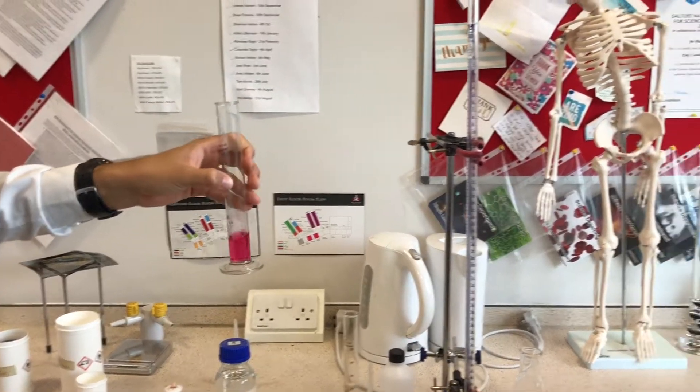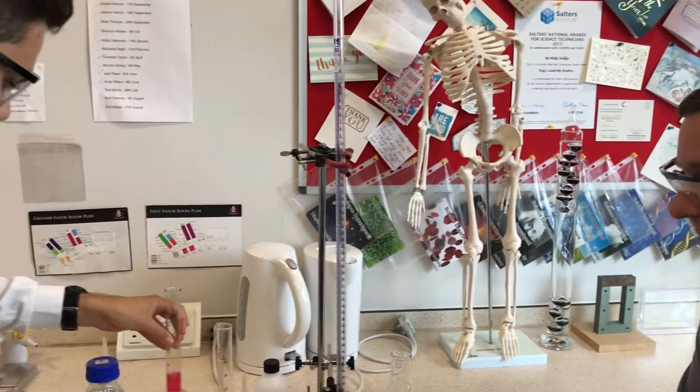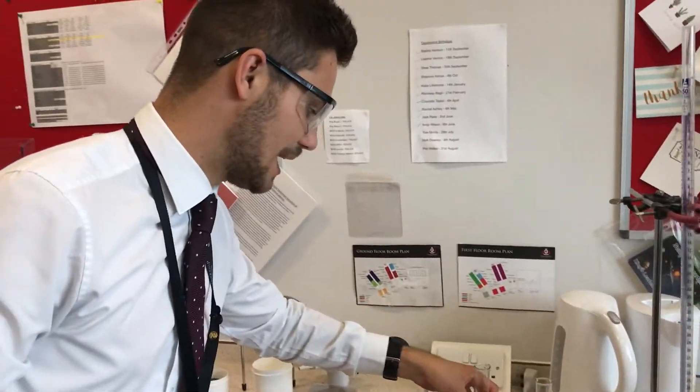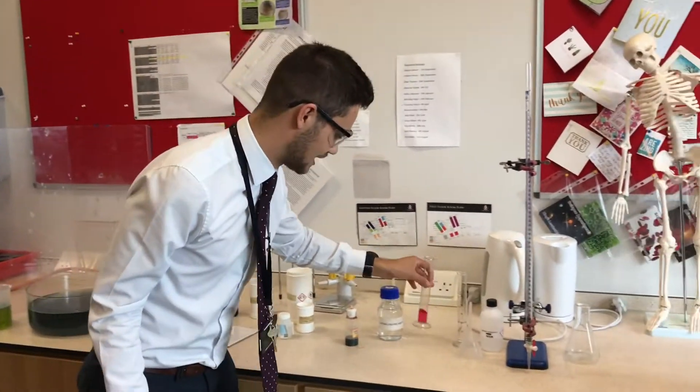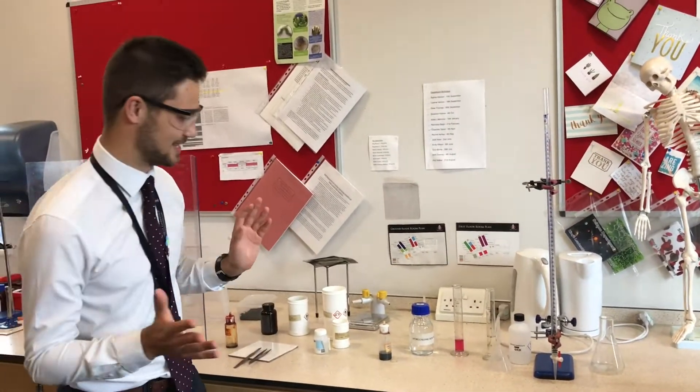So that means it's quite a strong acid. If it was more of an orange or yellow colour, it would be a much weaker acid. However, there are lots of H+ ions in there — very strong acid. Careful not to spill it on myself.